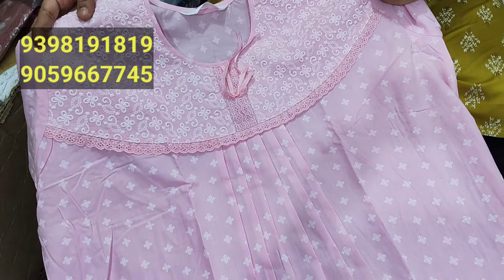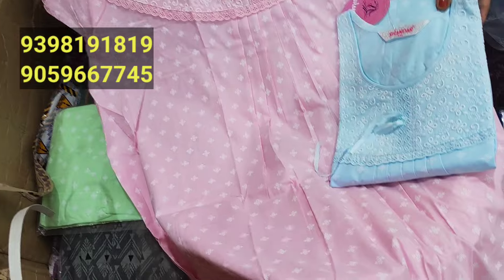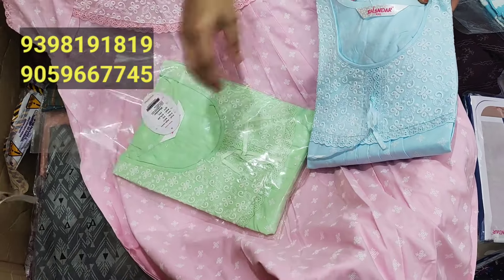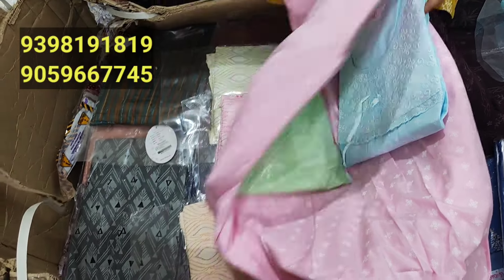It's a baby pink color. It's a very fancy color — blue, red, and pink color. It's a very good color. The price is 875.